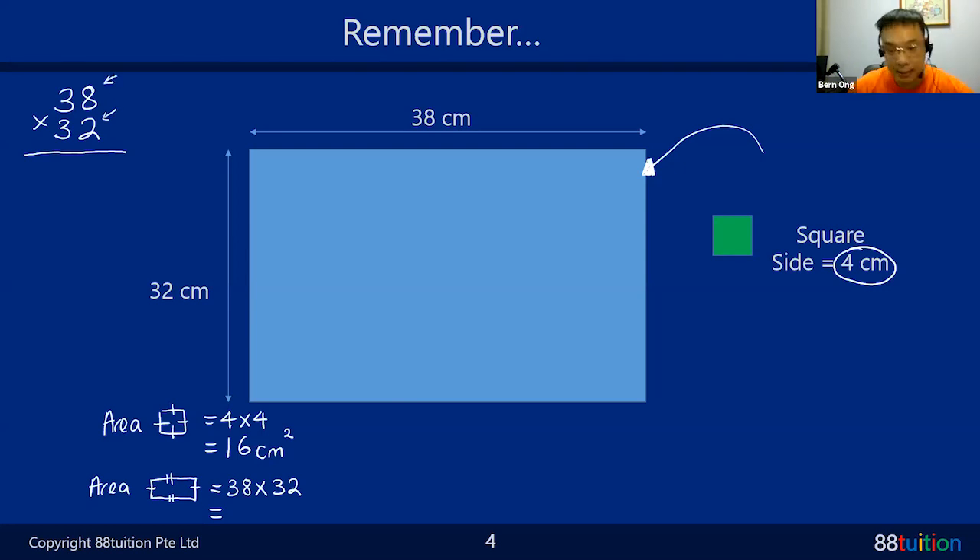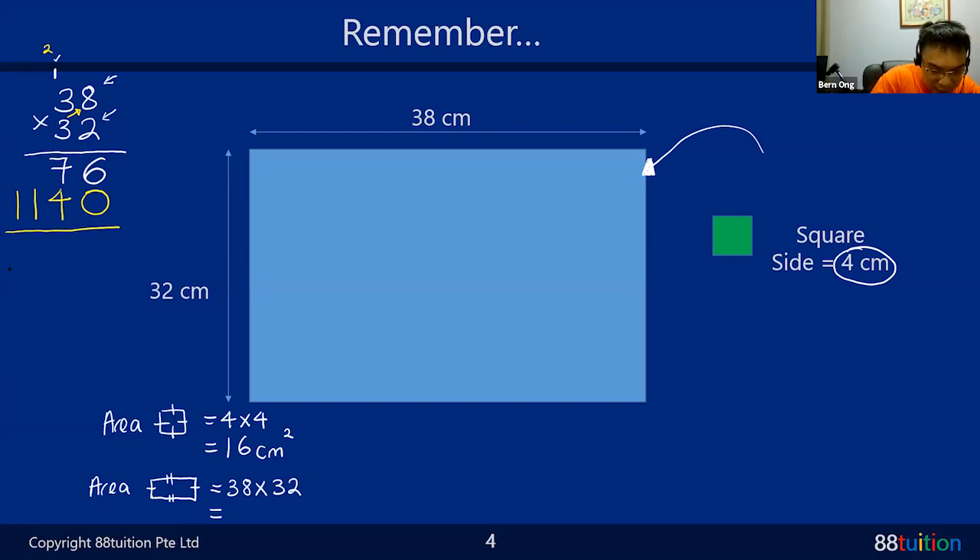Adding together: 6 plus 0 is 6, 7 plus 4 is 11 - write 1 carry 1, then 11 gives us 1,216. So 38 times 32 is 1,216. Then some students say to divide by 16. How to divide such a big number? Some will press the calculator, but for P3 and P4 without calculators, you need to list out the 16 times table on the right-hand side.